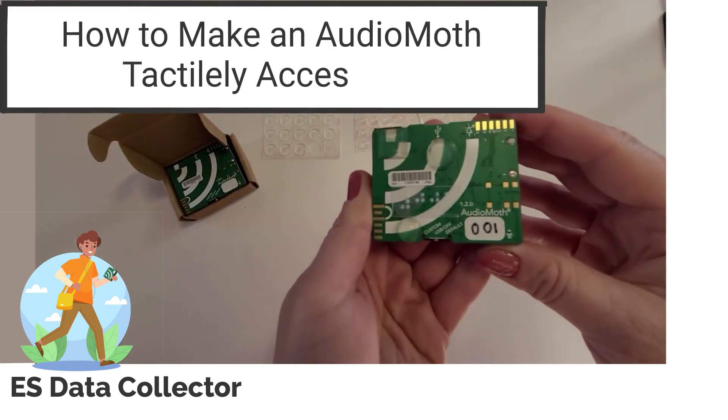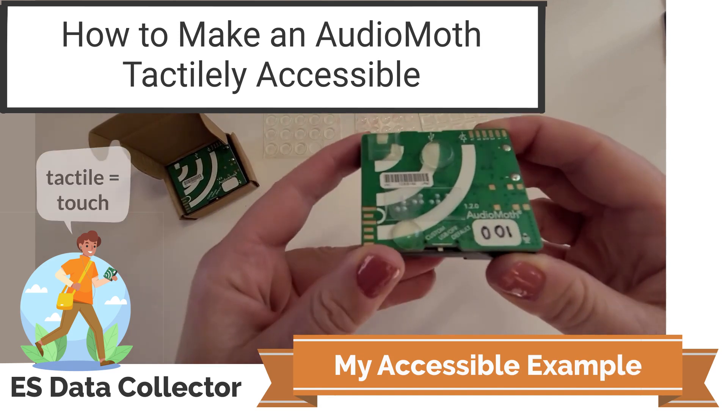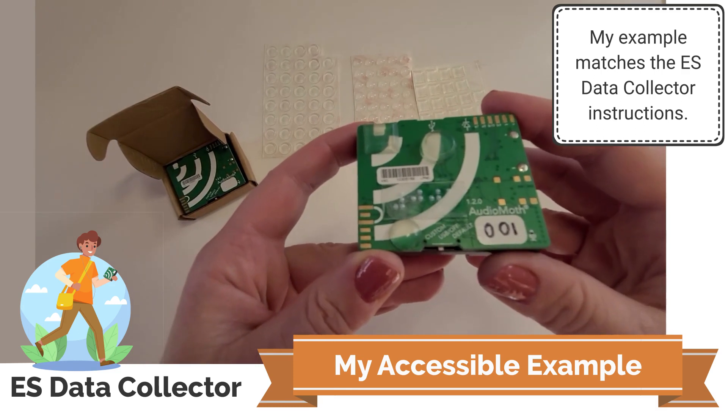In this video, I'm going to show you how to make an AudioMoth tactilely accessible in a way that will match all of the instructions that are a part of the Eclipse Soundscapes data recorder role.